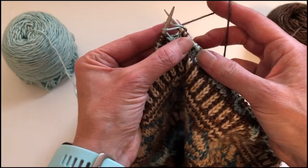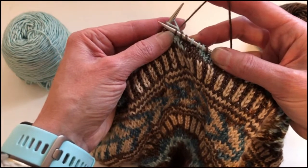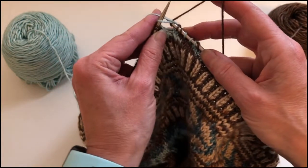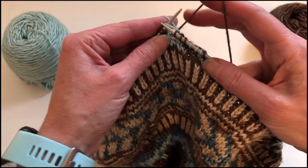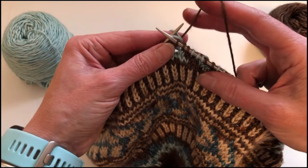I'll then go ahead and make my normal knit stitch just like I always would. And when I pull the stitch through I'm actually coming underneath both the float yarn and then through the loop of the yarn that I want to make the stitch into.